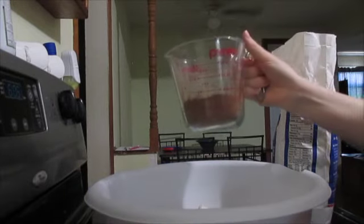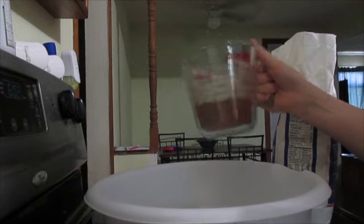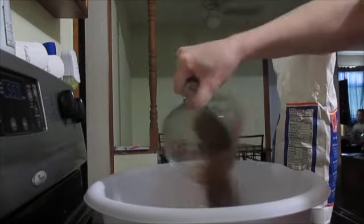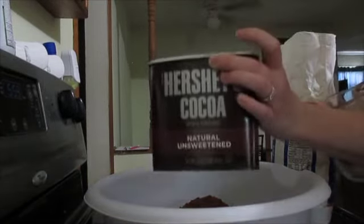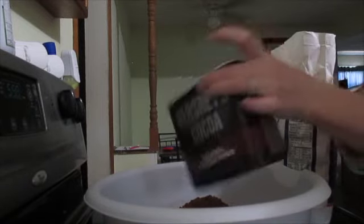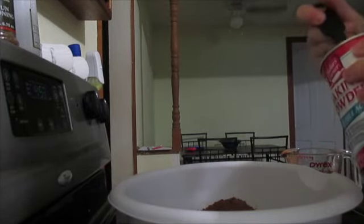You're going to need three-fourths cup of unsweetened Hershey's cocoa, or whatever cocoa powder you want to use. I personally like using the Hershey's cocoa — it's what my family has always grown up using, so this is a staple in my baking. Then you need one and a half teaspoons of baking powder.